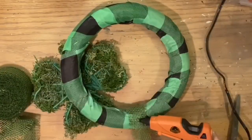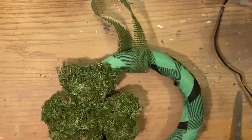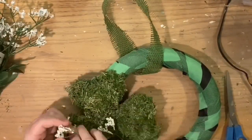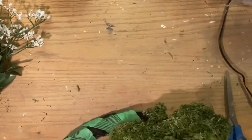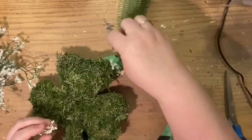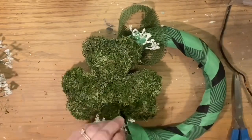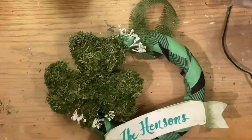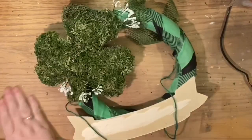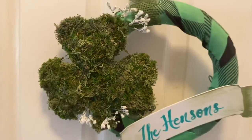Now we're just going to glue the shamrock onto whichever part of the wreath you want. The other scarf matches the screen so well that I didn't want to use it — I wanted the shamrock to stand out a little bit, which is why there are two different shades. If that's objectionable to you, use the other scarf. I took a little green burlap and tied it around the top, gluing the loop in two spots so it wouldn't roll with the heavy shamrock, then tucked in some baby's breath underneath to make the shamrock stand away from the wreath. Then I tied on the Henson's plaque.